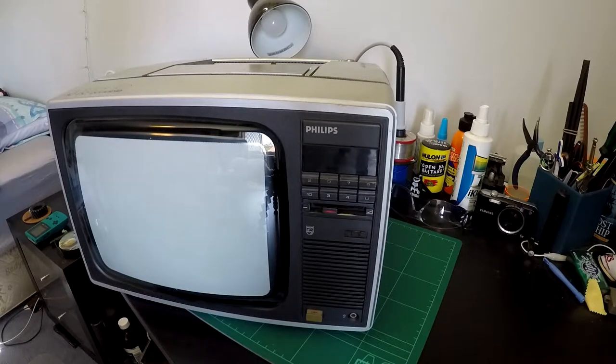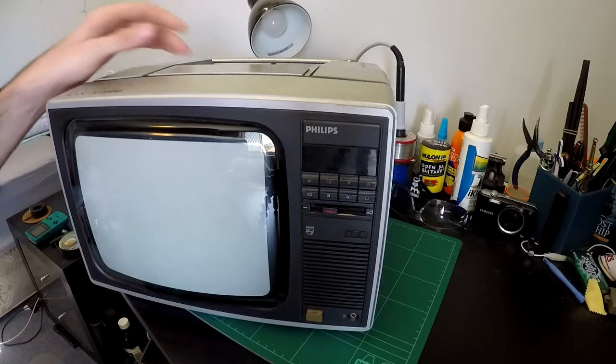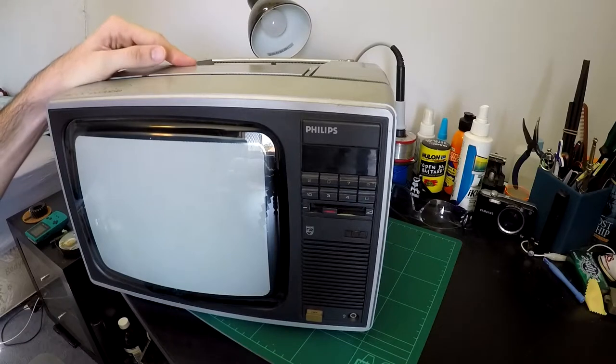From what I can gather, this was actually manufactured by Sharp, possibly as a Linatron. I couldn't actually find any details on the Sharp version, aside from the fact that it was model number C1001SP.